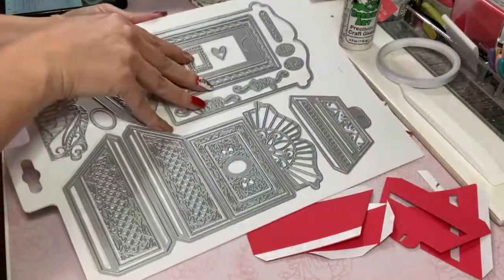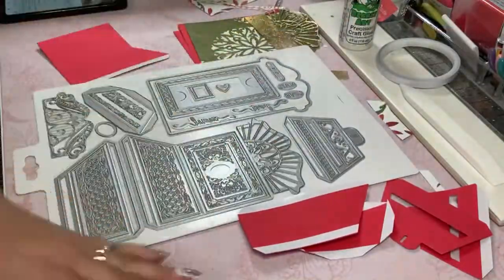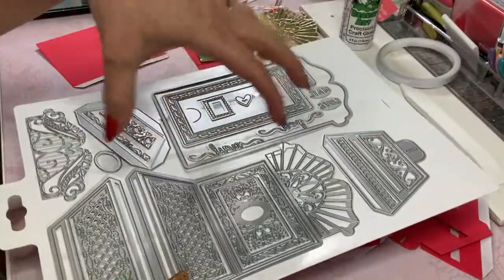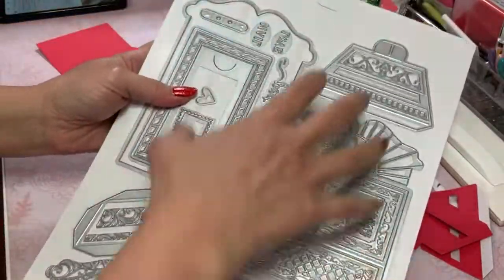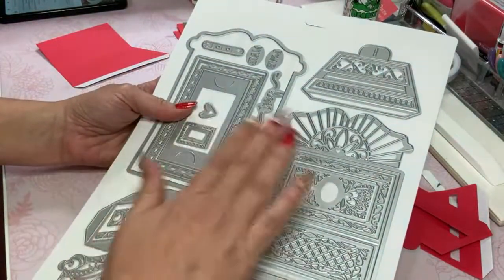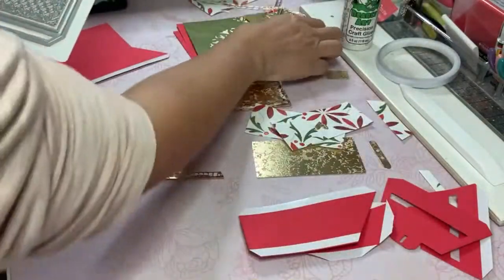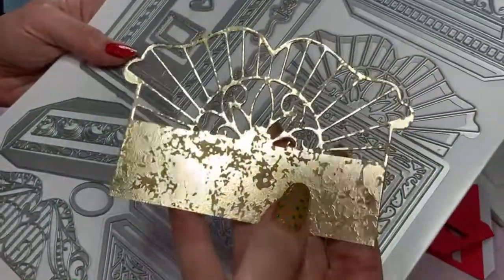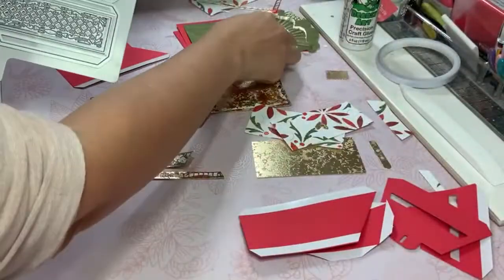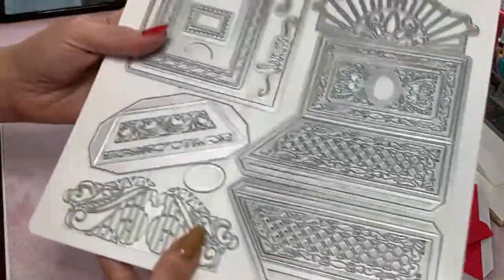I want to show you something because this is new to Tonic Studios. I was not aware — I was trying to take the plastic cover — this comes with a plastic cover and also a map of laying out the different dies you get. This die set not only comes with the decorative pieces I've cut out, like this gorgeous one here, but it also comes with a second one that has a heart in the center.